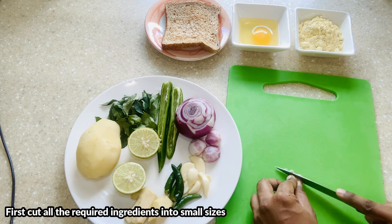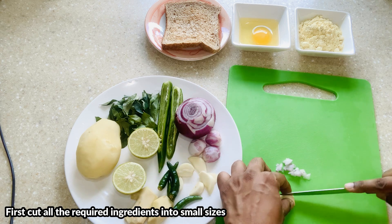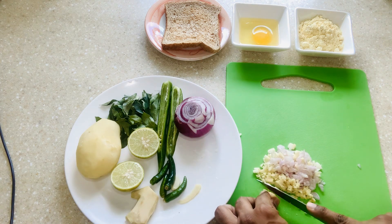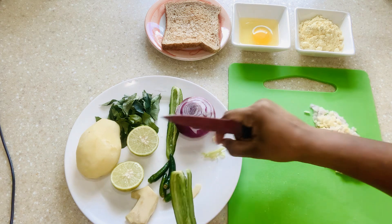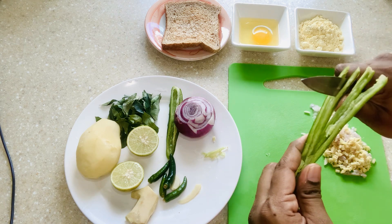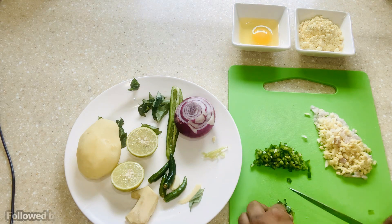First I'm going to show you all how to cut the ginger, garlic, and onion into small small sizes and after we cut just keep aside. For chili I'm using two types: chili padi and green chili. For the adult cutlet I'm going to mix the chili in, so I'll cut and keep it aside. Curry leaf I'll also cut into small small slices and keep it aside.